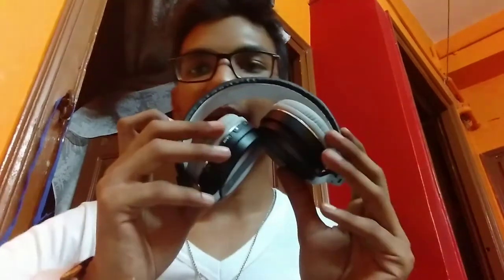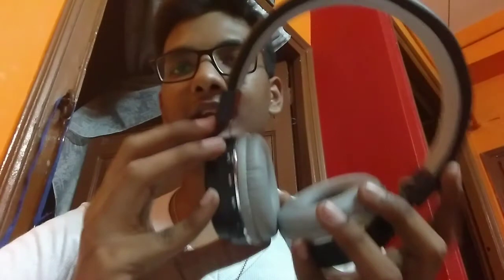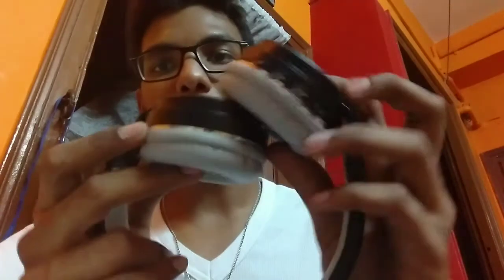Recently I bought something from Amazon and I wanted to share a tip with you. This is a pair of wireless headphones and the model number is S12. It's very common on Amazon and the features are basically very similar to ones that you may already have.